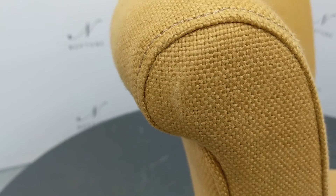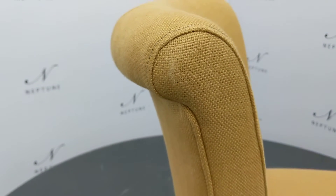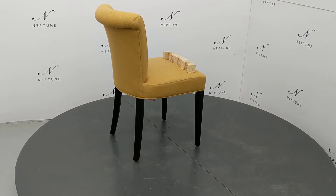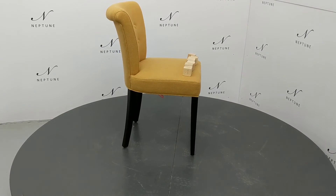Some of the material on the left hand side of the backrest appears a little warm. Despite these imperfections, the product is in a good usable condition. Thank you for watching.